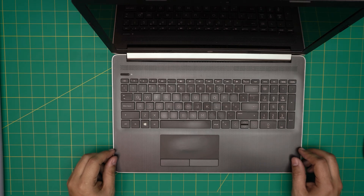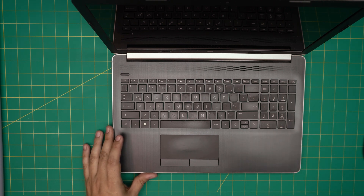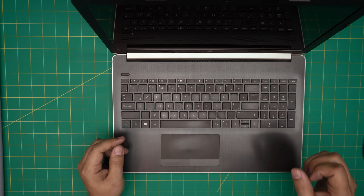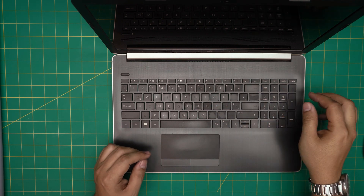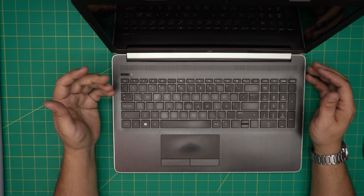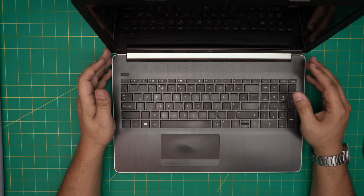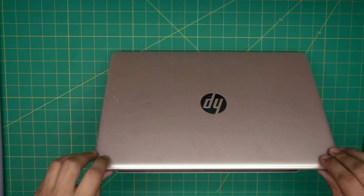Hello everyone, in today's video we have an HP 15-db laptop. I'm going to go over how you can open it up and how you can repaste, clean, and service your laptop from inside. They have a fan and heat sink that requires thermal paste, and you should do servicing every year or every year and a half depending on daily usage. By doing servicing, no files will be replaced — it's safe to do at home, and I'm going to take you through it step by step.